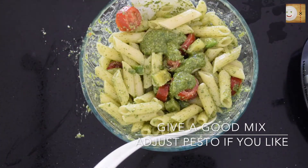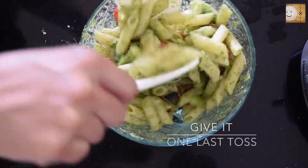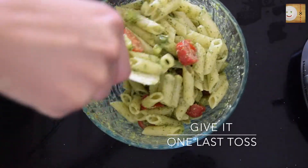I will now add the third large tablespoon of basil pesto, give it a good toss again, and it's now ready to serve.